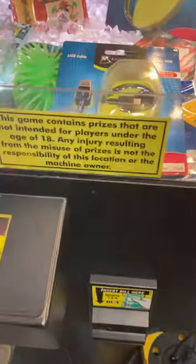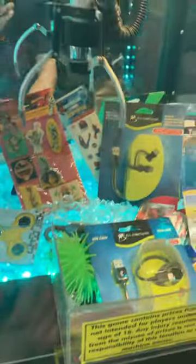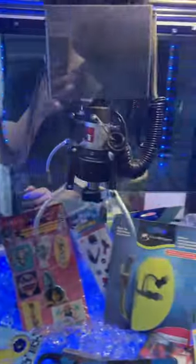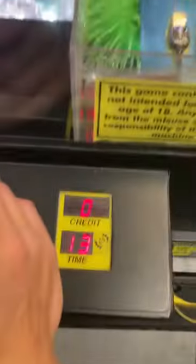It's a dollar to play. We'll insert a dollar — one credit. You can hear the sound, it's just very faint, very quiet. Left, right, forward, backward — it goes very smooth.